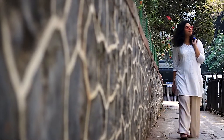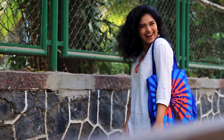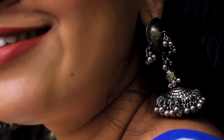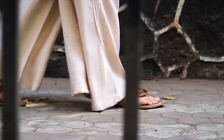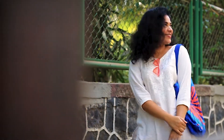This outfit is perfect for a casual day at college or a brunch date — it screams comfort! I'm wearing a beautiful white colored kurta with some silver jewelry, funky sunglasses, and a beautiful blue colored bag that adds a pop of color. I've paired the white kurta with beige colored palazzo pants and some multicolored chappals which add a fun touch to the plain outfit.